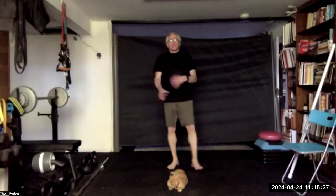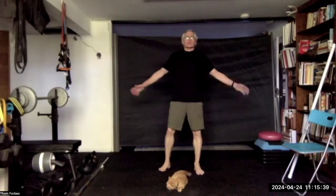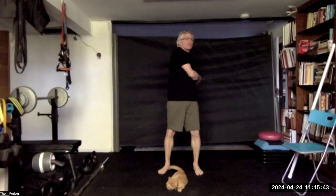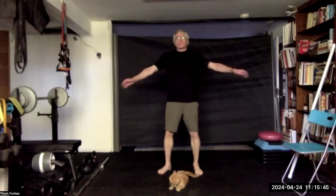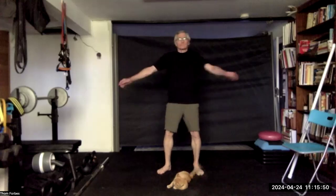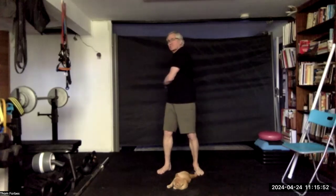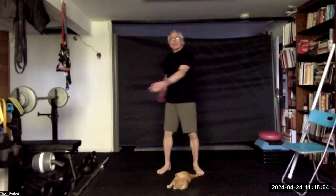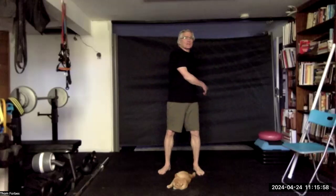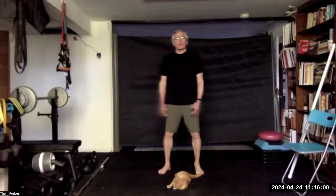Three, two, one — center. Switch at the waist, swing the arms. And center with ocean wave relief.